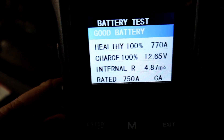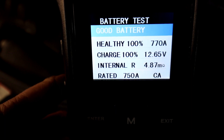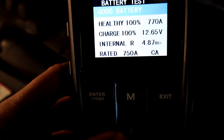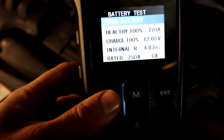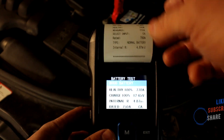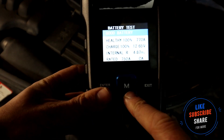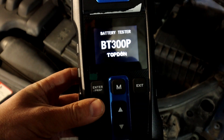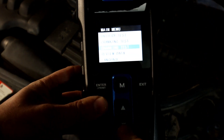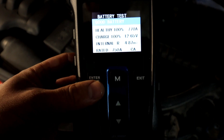There's the report — good battery, healthy. It's showing 770A and the charge is at 100% because I've been charging it. You can see all the settings there. If you want, you can print it straight away by pressing enter, or save it to memory by pressing M. You can go back later to review the data — your last test is saved there and you can scroll down to see any previous tests.